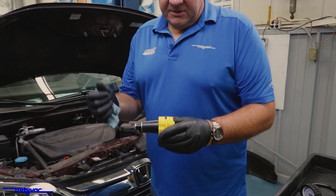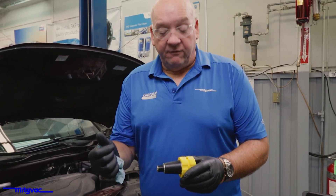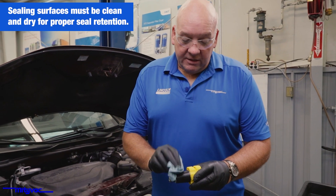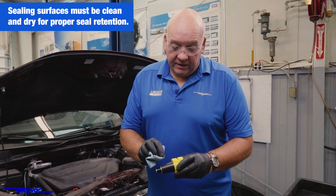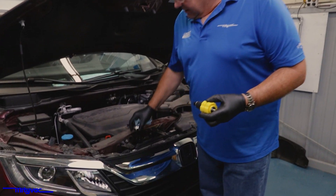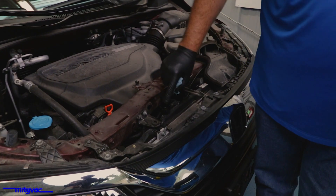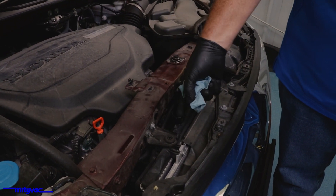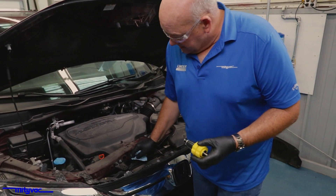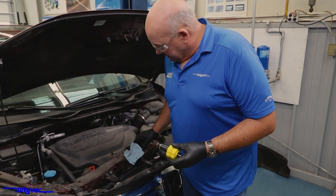Coolant by its nature sometimes has a very slick or oily feature. Clean everything off. You may even need to use a rubber or plastic safe solvent to get any contaminants off there. Use that same type of solvent if the neck of the radiator feels slick or oily. Dry it up as much as you can — that will help retention.